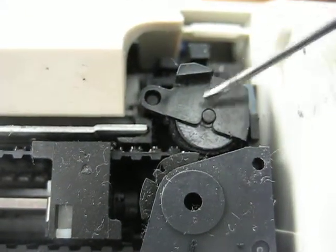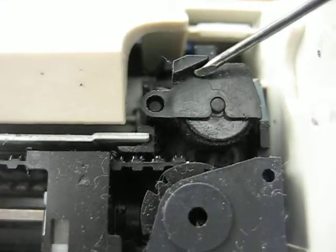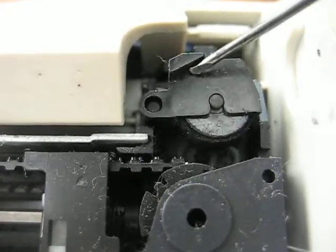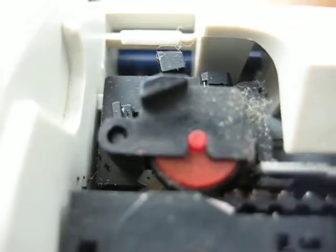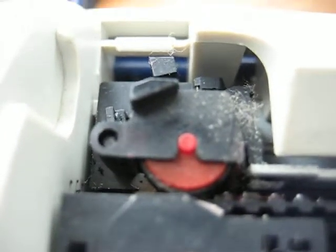This one is pretty worn out, so I'm going to go on Amazon and get a replacement one. There's another one over here for the red, and it's the same procedure — very simple, don't worry about it.